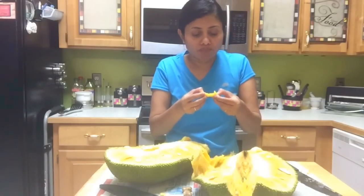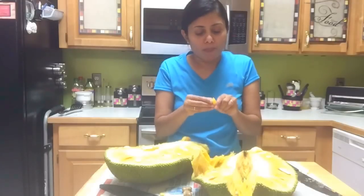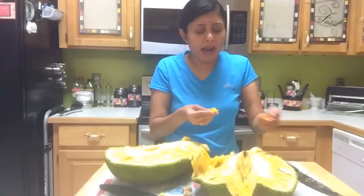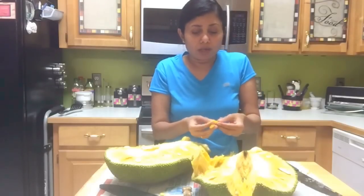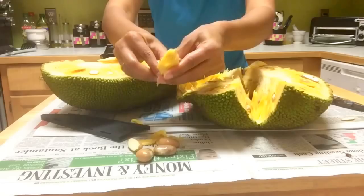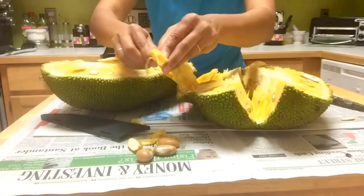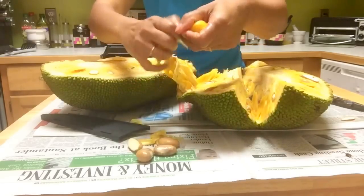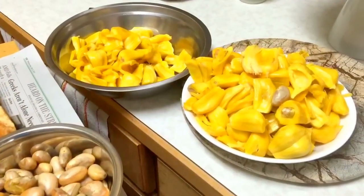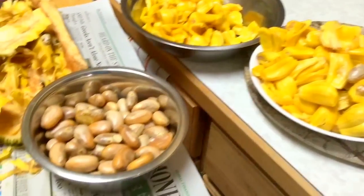Mmm, it's really sweet! Now you will have a lot of trash, so make sure you have a bag ready on the side while you are taking out the fruit. So here we have the fruit, the jackfruit seeds, and look at all this trash.